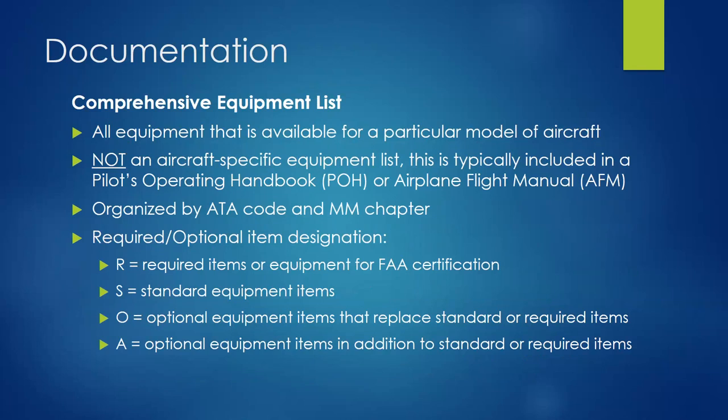Standard equipment is your bare-bones airplane — probably cloth seats, basic interior, basic avionics, basic instrumentation. Required equipment is what's necessary for FAA certification, like the bare work-truck level. Standard equipment is a step up — the basic consumer version with a few creature comforts — items that come on every version of the airplane, every 172, every Cirrus.